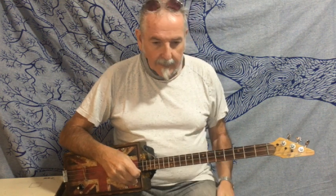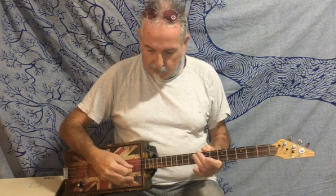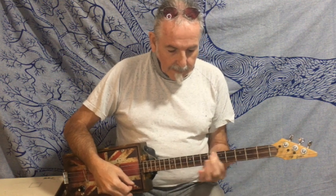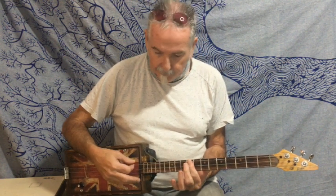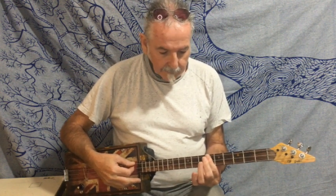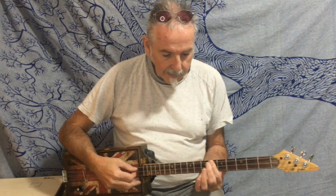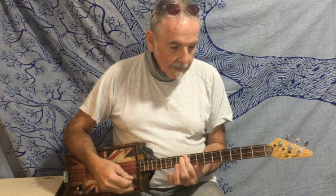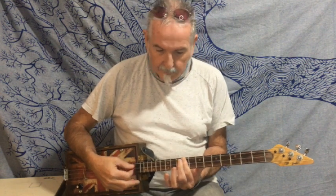It starts off on an intro. We're tuned G, D, G. The intro is A, which is on the 2nd fret. Then E, which is on the 9th fret. Then it goes to the D and I do a bit of slide — D is on the 5th, I slide from the 4th, just to give it a little bit of something. There's D again. There's A on the 2nd. E on the 9th. A again. And then E on the 9th. So we'll start the verse.